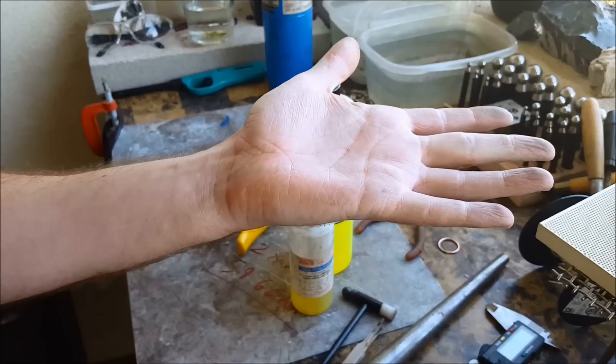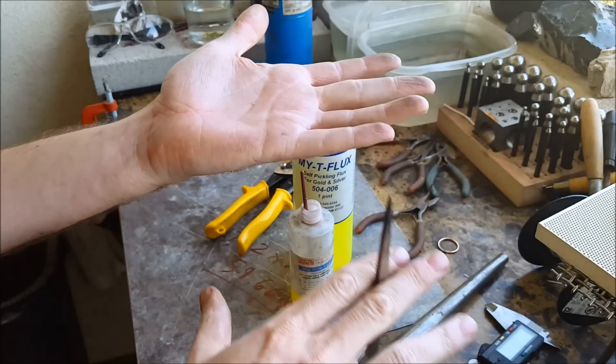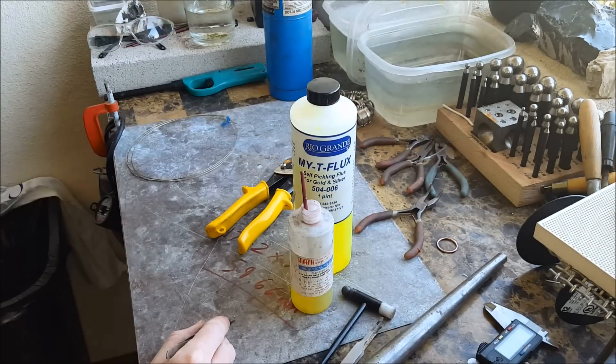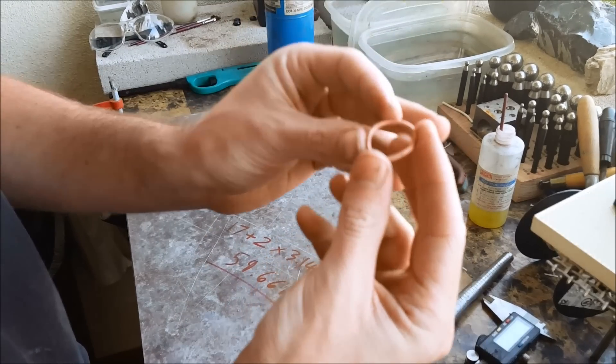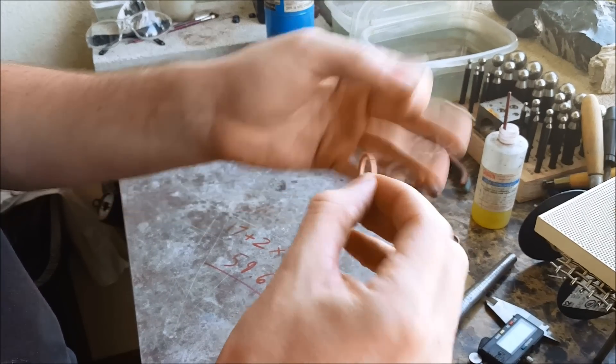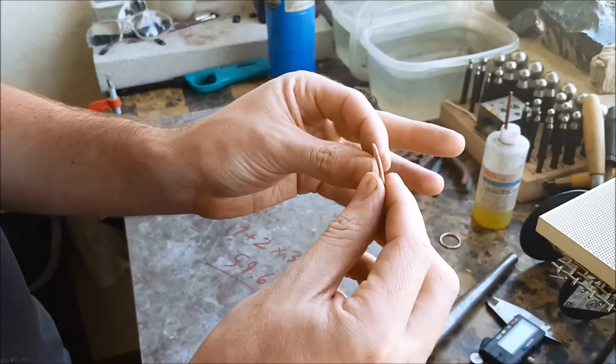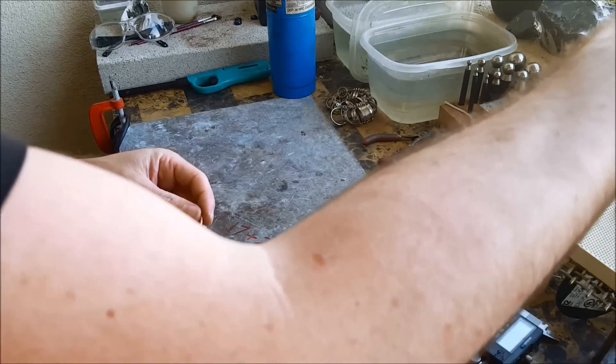This is the ring after it came out of the pickle — it should have a matte finish to it all the way around everywhere.